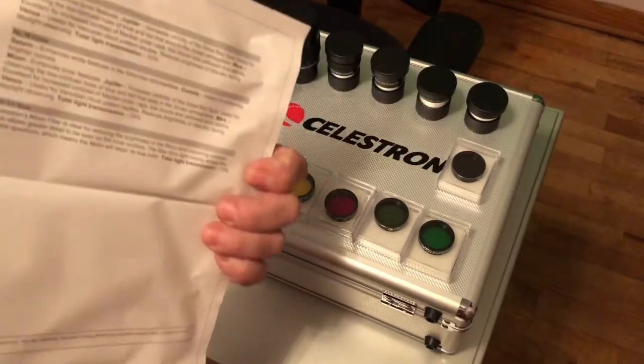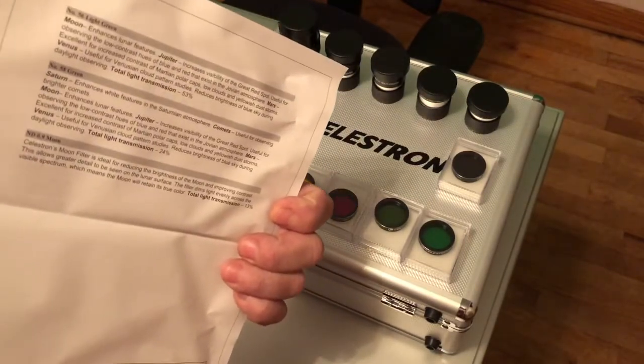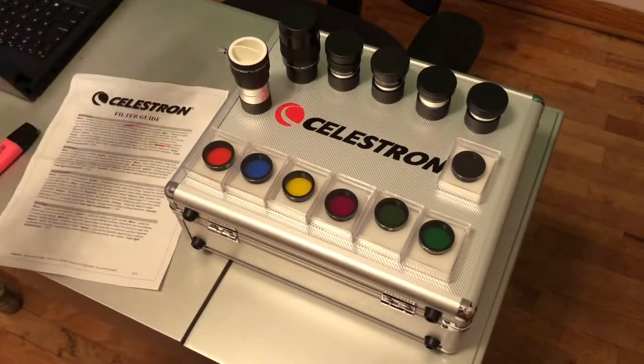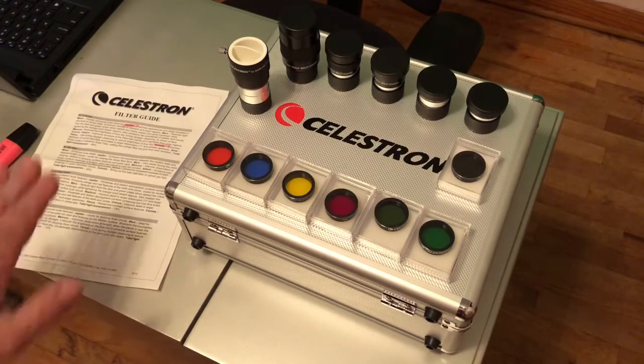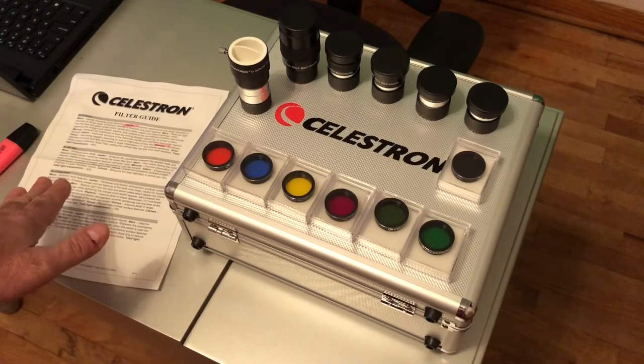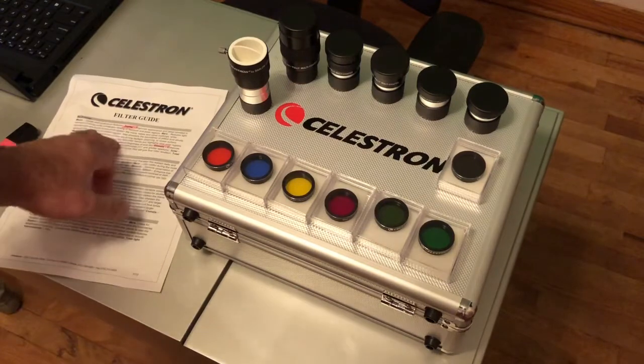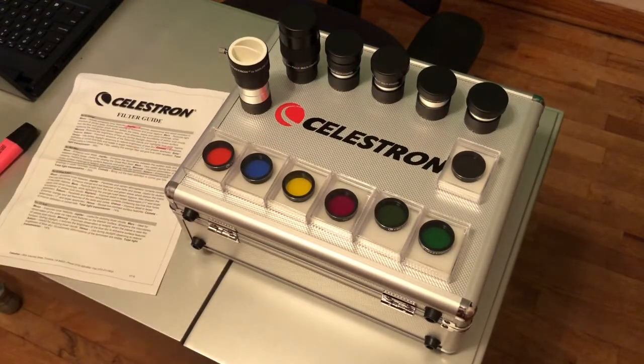On the back you've got a couple more descriptions of the lenses, and basically what happens is you just test them out based on these guidelines and take notes. I always suggest you take notes with anything. So notes are important. You'll find out that possibly the blue one works better than the orange one even though they told you the orange one would work better. So that's why you want to take notes.